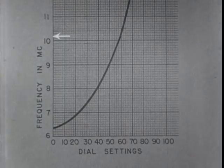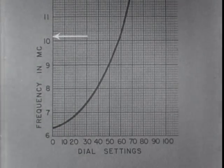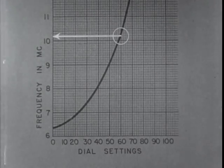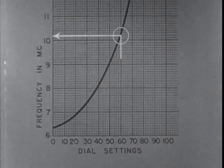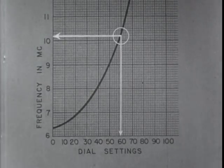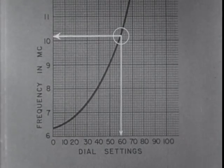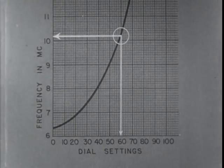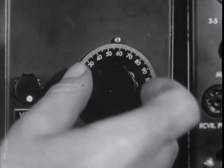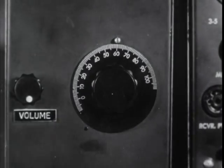Follow the line from the top of this square horizontally across the chart until it crosses the curved tuning line. The vertical line running through this point, we follow down to the base of the chart where the degrees on the tuning dial are marked off. The number at this point is 60, the number to which we set the dial for the frequency of 10.2 megacycles.